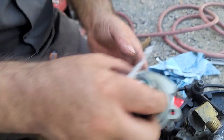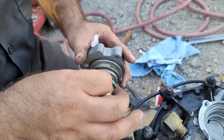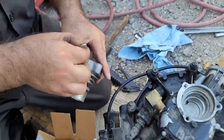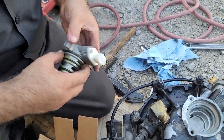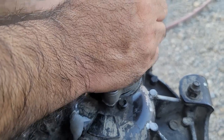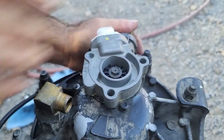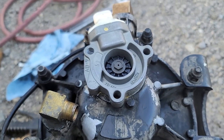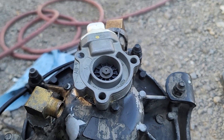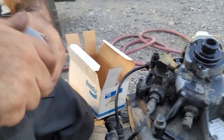We're going to be using the grease that it comes with — it just goes in like this. Then we're going to install the bolts and put some anti-seize on the bolts.